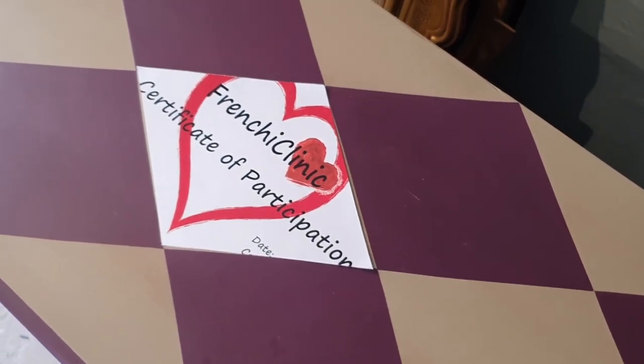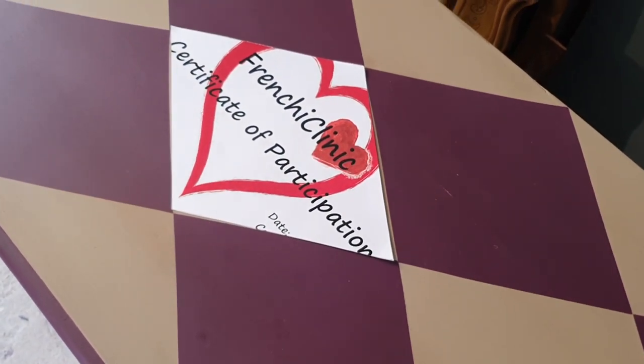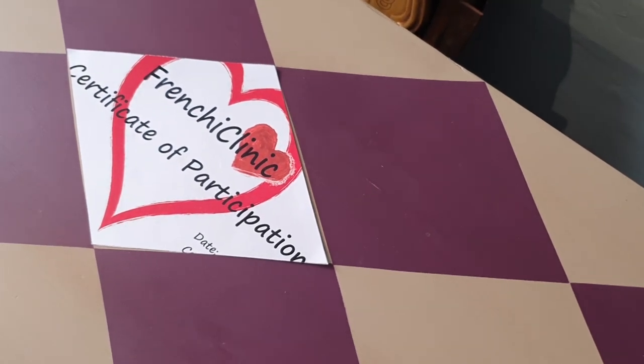Finally, when everything was dry and ready, we sanded it a little bit to age it, and afterwards we just used browning wax to create some depth and effect.